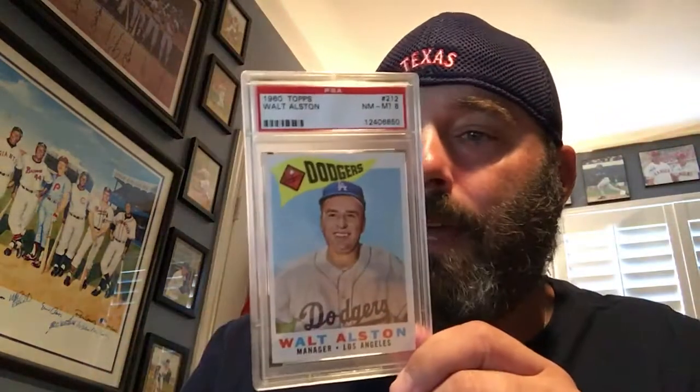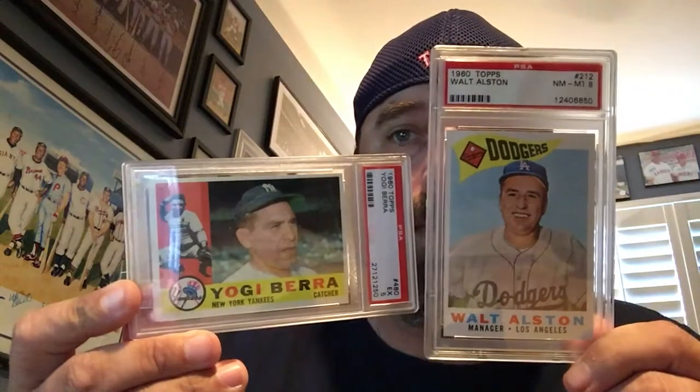It's a PSA 8. It's a manager card, so the manager cards are portrait orientation and the regular cards are landscape — that's the difference. I got a PSA 5 and a PSA 8. I try to get as high a grade as I can at a reasonable price, but cost matters.